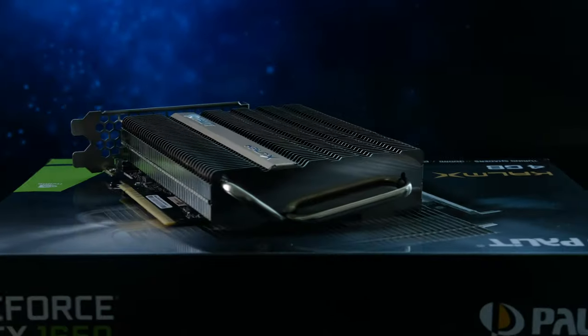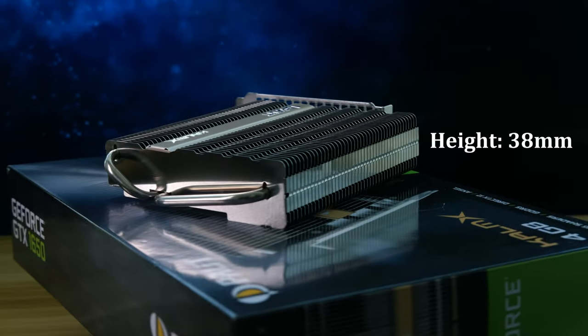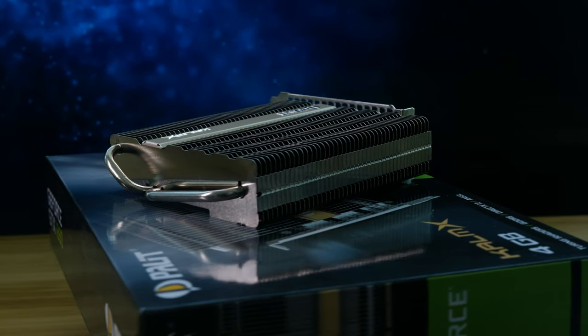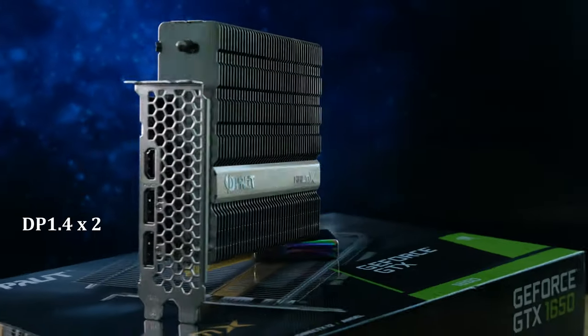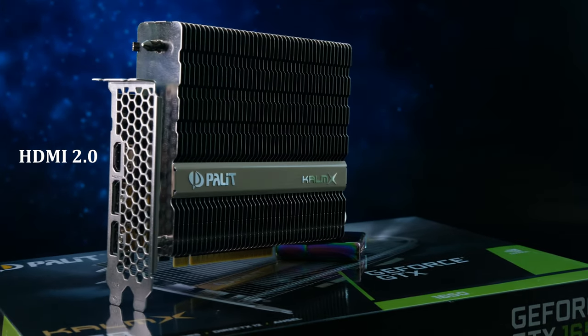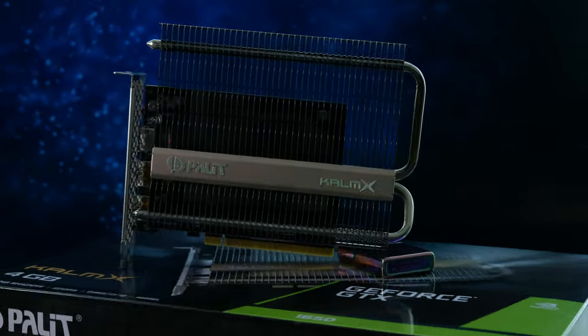This card itself is very compact — it is two slots high and only 178 millimeters long, so you can fit it in virtually any case. It does not require additional power and is rated at 75 watts, which it receives through the PCIe interface. On the back there are two DisplayPort 1.4 ports and one HDMI 2.0 port, so you could technically run three monitors at the same time if required.